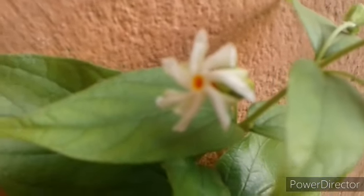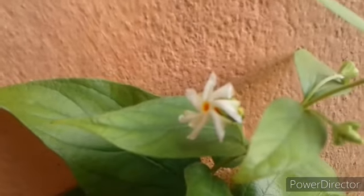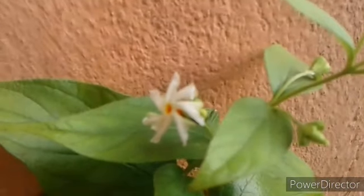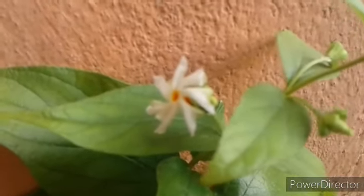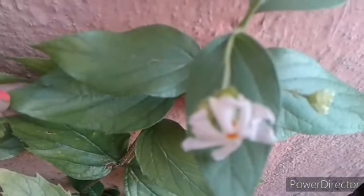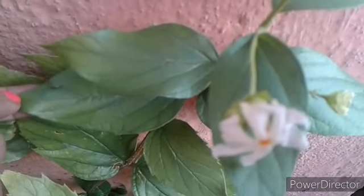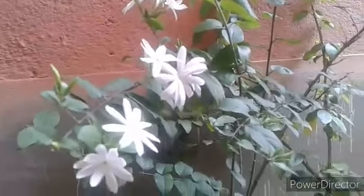Aur next hai Harshinkar, jisko hum Parijat aur Shivuli bhi bolte hain. It is a beautiful plant whose flowers fall to the ground after blooming. The word Parijat literally means celestial. The flowers are used to cure a large number of diseases. Bahut hi khubsurat, autumn mein khilne wala ek flowering plant hai.